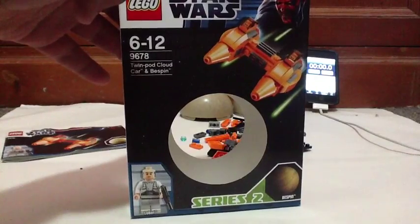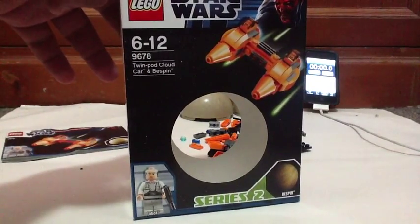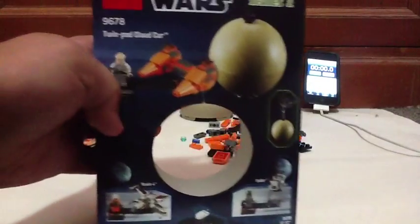This is ages 6 to 12, set number 9678 — Twin-Pod Cloud Car and Bespin. And you get Lobot in this set. Series 2, back of the box.